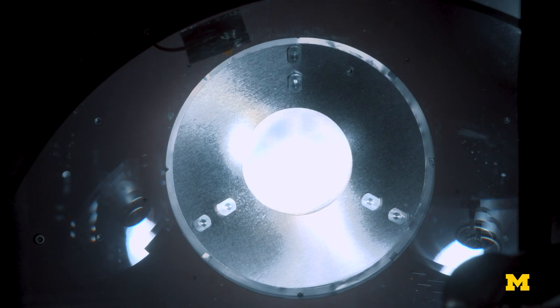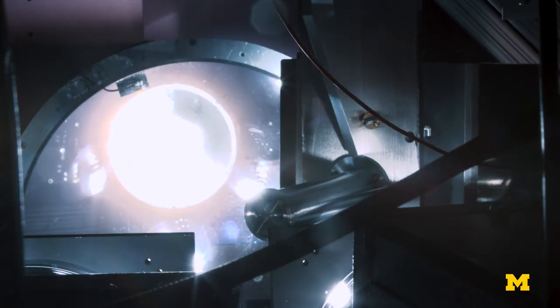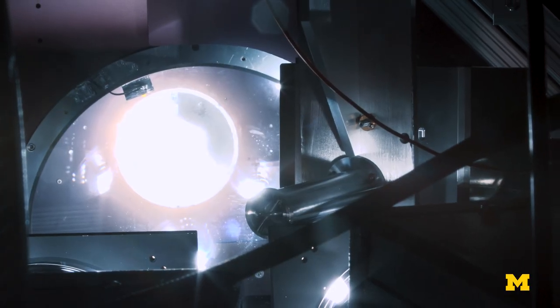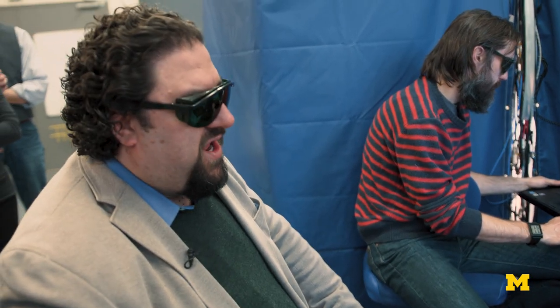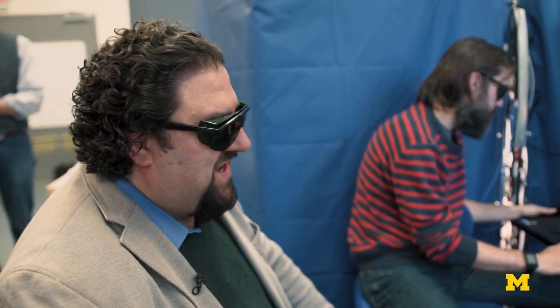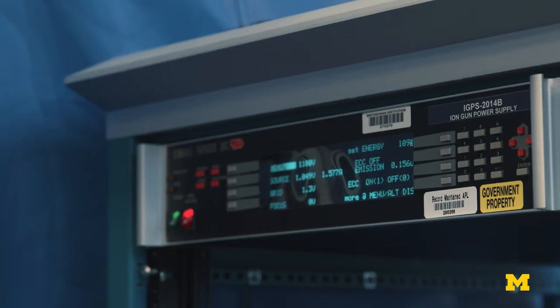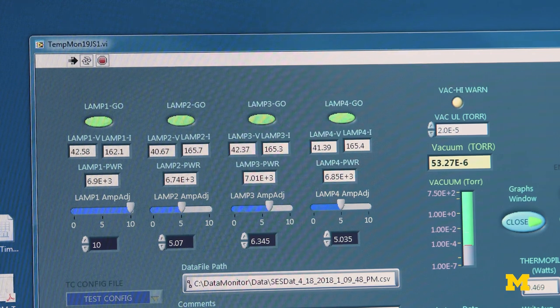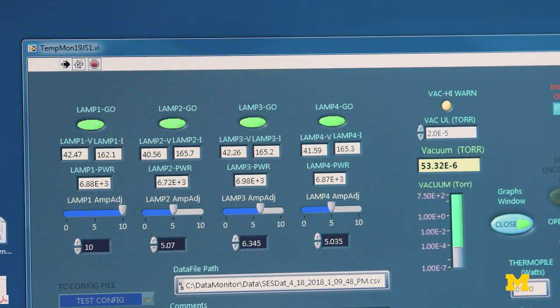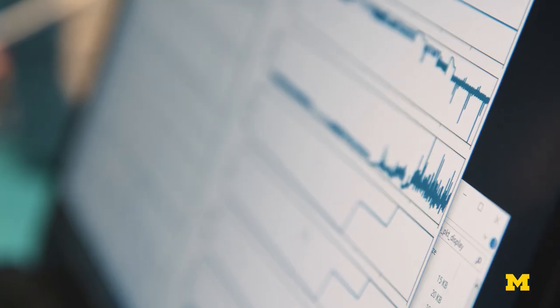The next steps, now that the chamber pressure is dropping, we can bring our ion gun or particle accelerator on and see if the instrument functions. Now that we've turned on the instrument, it's reporting internal diagnostics, and one of the things we're seeing is the electronics are actually pretty warm. We really don't have a lot of time to do our test before the electronics risk overheating, so we're going to have to move pretty quickly.